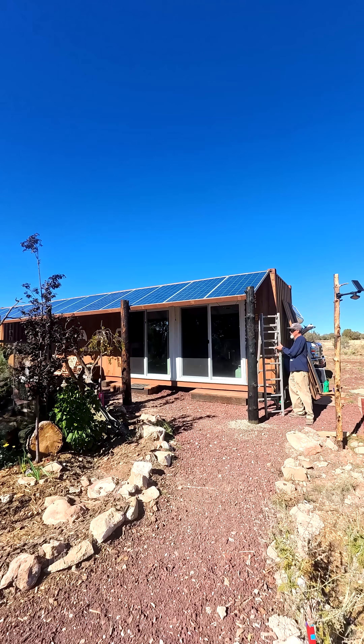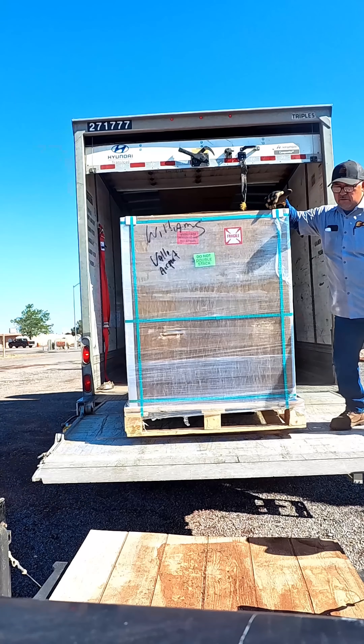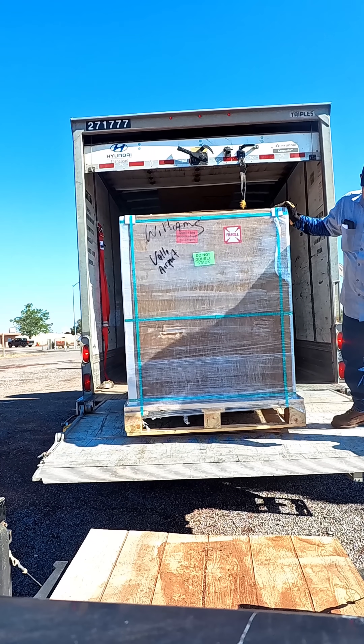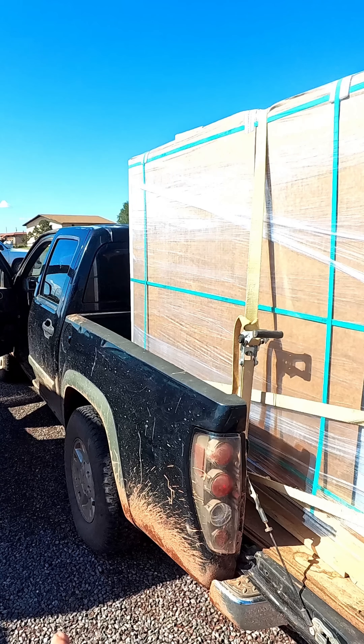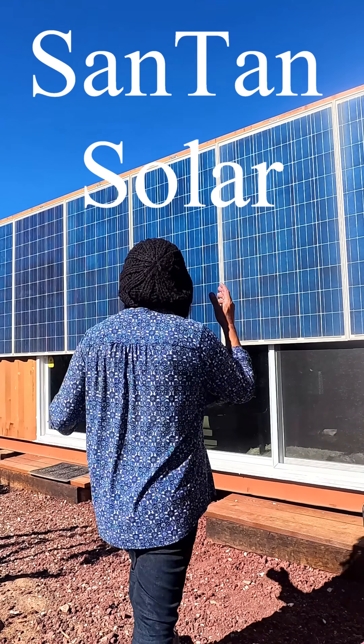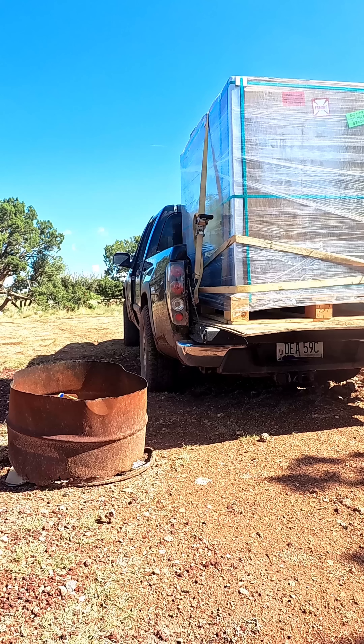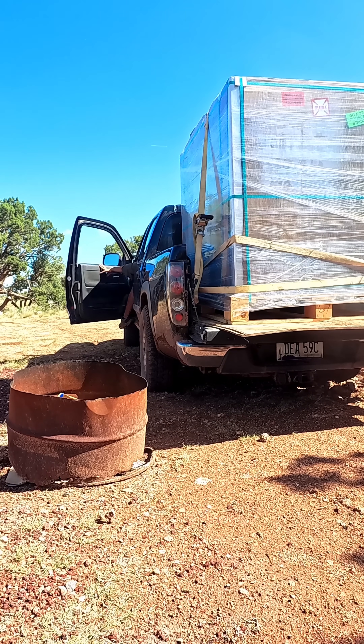This is one of the hardest projects we worked on on the homestead this season. Panels were brought to us by Santan, which is our sponsor and collaborator for this video. The website and coupon code for a 5% discount will be in the description below. We were able to get them home, get them unloaded, and get started on this project.